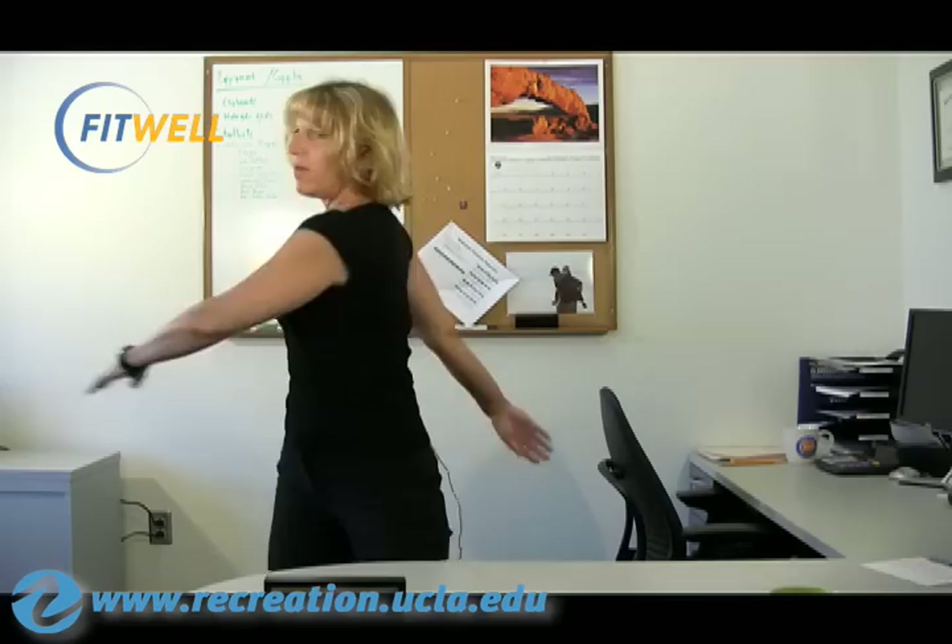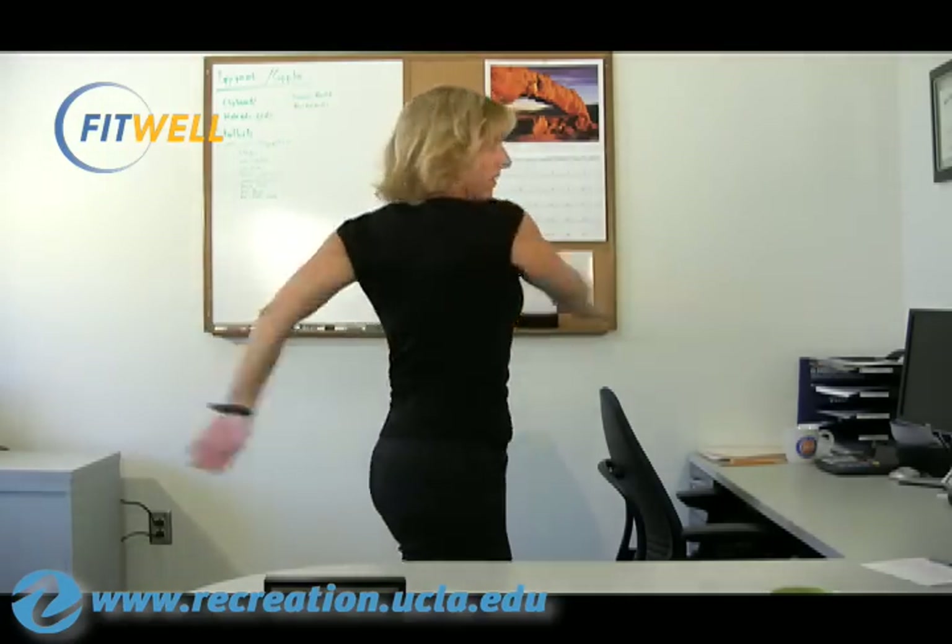Let those arms be very heavy so that you almost feel a stretch through the armpit area, and then you just let your body go side to side, side to side.